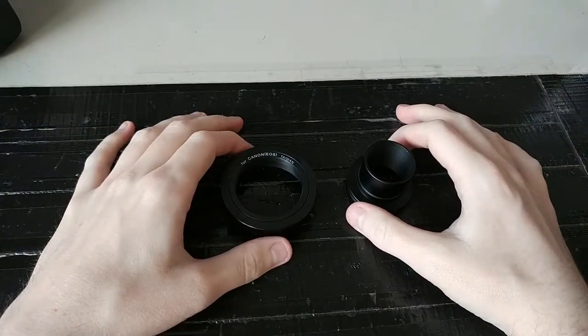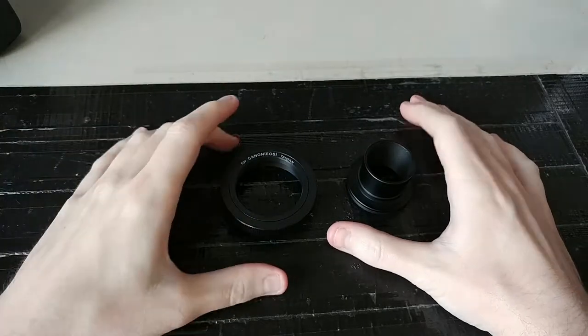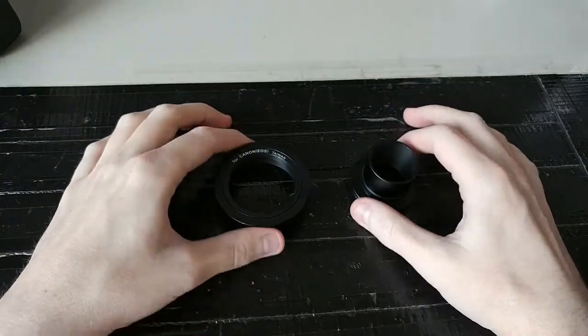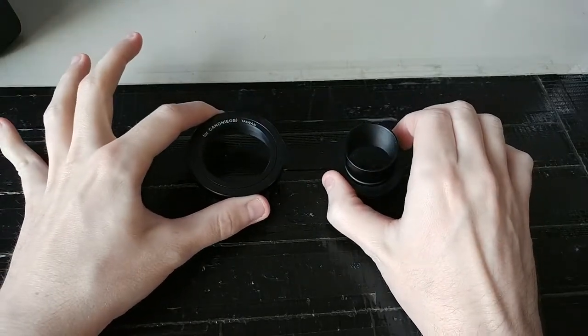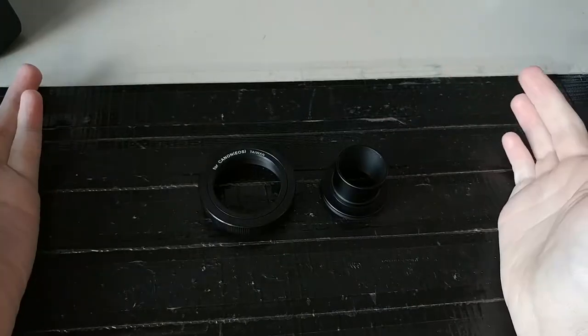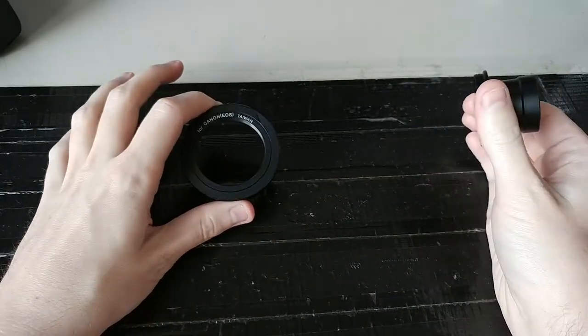The method I'm going to be using is called prime focus. There's another method that uses these two things in your eyepiece too, but I need a specific type of tube for that and I didn't order it because I want to try prime focus first.